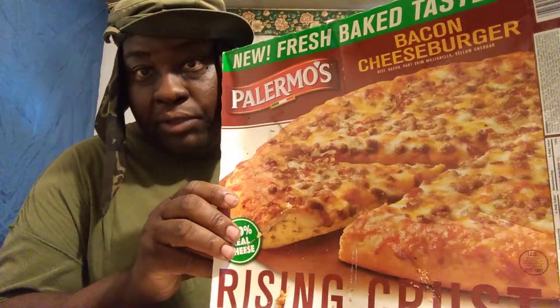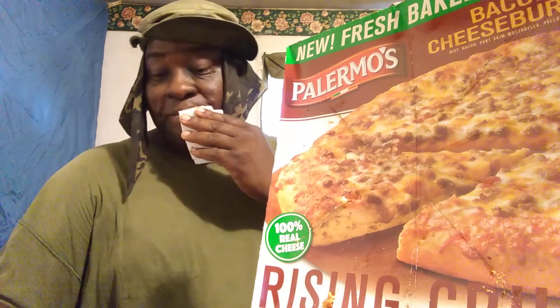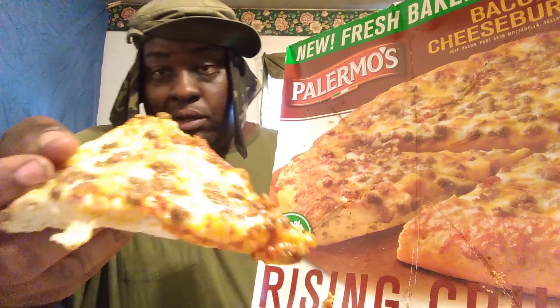I'll give it a three and a half out of five. So y'all at Walmart, give it a try — maybe y'all might like it better than me, you know. There you have it, I don't want to hold y'all too long. If you're new to my channel, don't forget to hit that subscribe button and share my videos with your family and friends. Till next time, give this Palmos Walmart pizza a try — I'm out of here, peace.